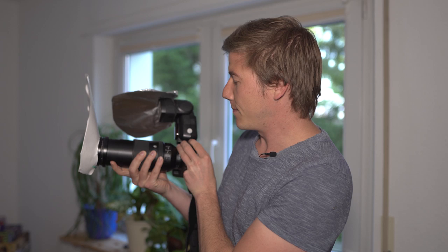Hey, what's going on? The guy with the long hair is back. Today I've got some pretty cool photography ideas you can try at home, and we're going to use this strange-looking setup.